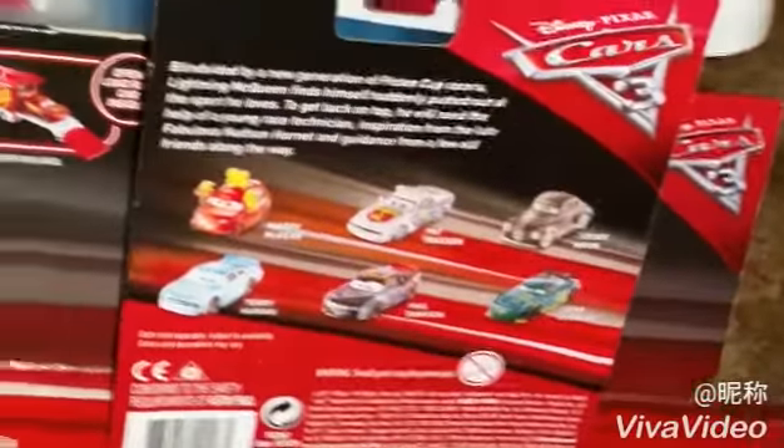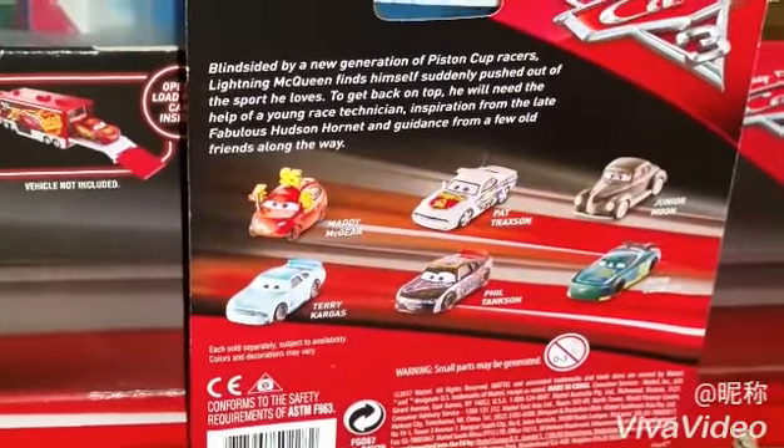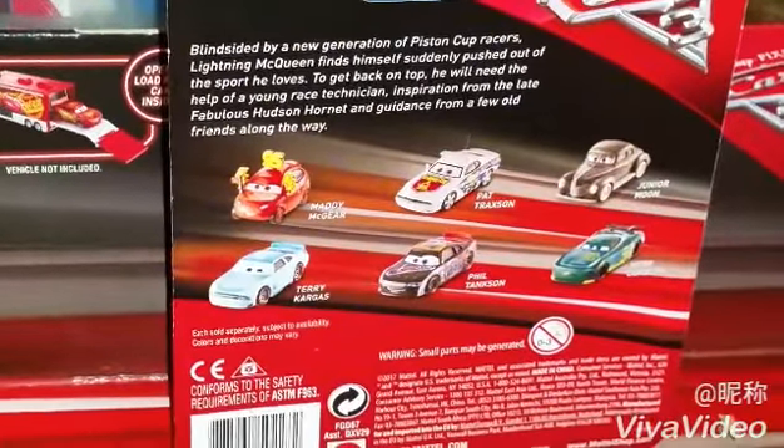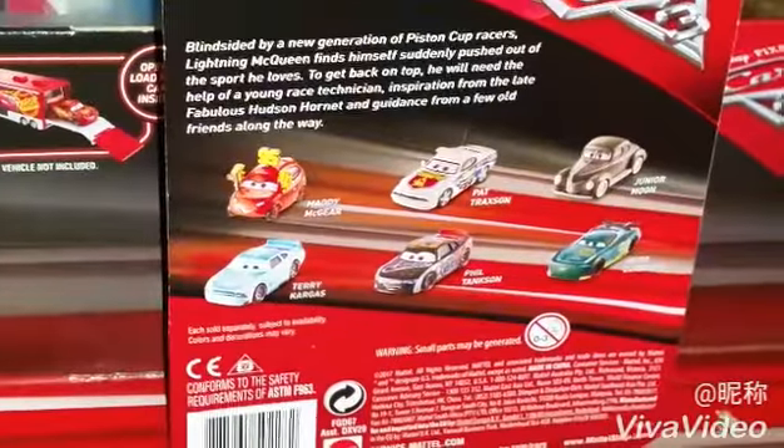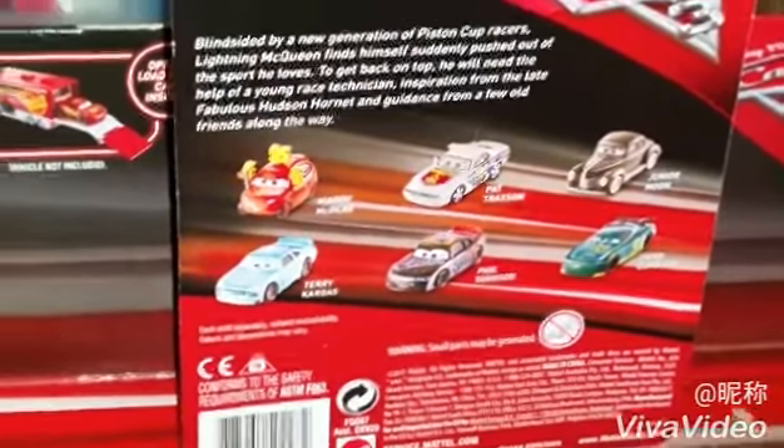I'm going to show you the back of the package. It shows you other releases like Maddie McGeer, Pat Traxan, Junior Moon, Terry Cargass, Phil Tankson, and Herb Kerbler, which I just reviewed recently.